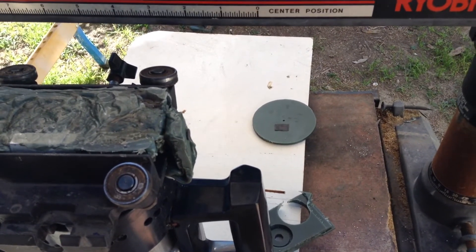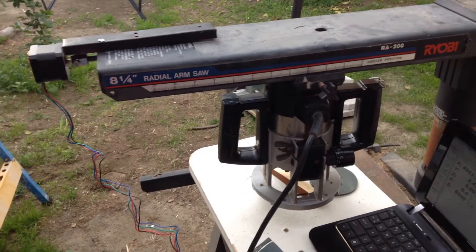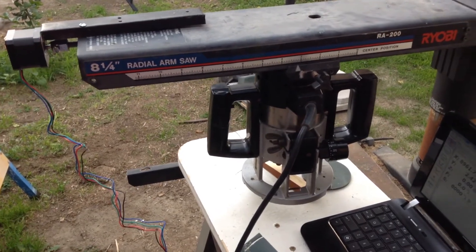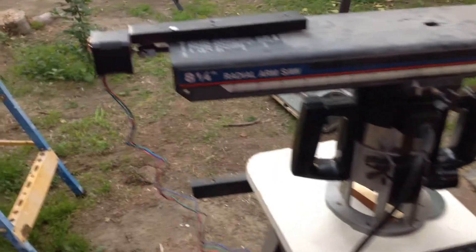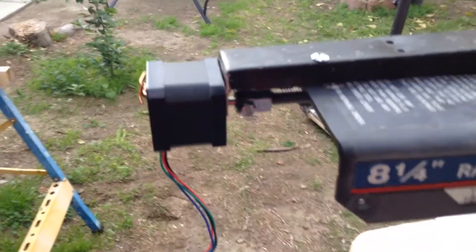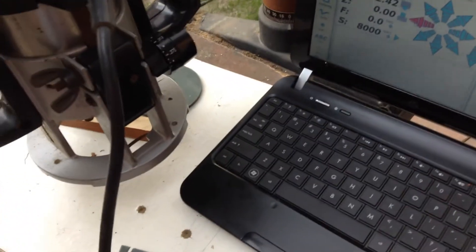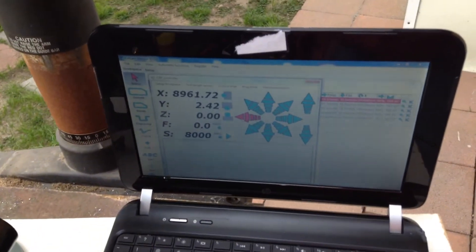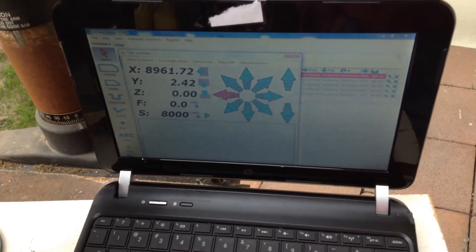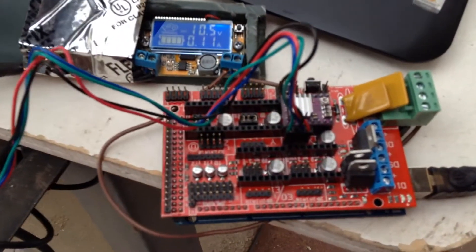Hello, this is another video — we are continuing the conversion of this radial arm saw to a CNC router. As you can see, the router is there and I was able to mount a NEMA 17 motor. The mounting is not the best but it's satisfactory. I'll run a little test to see how it moves. It moves pretty good and it's got some torque — I was trying to stall it by hand and it really moved.